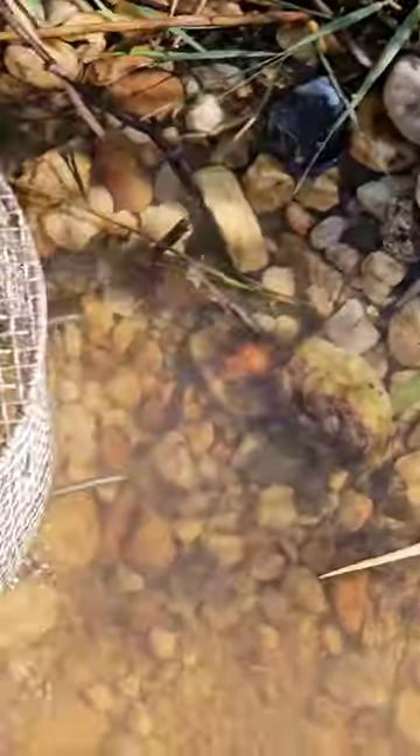That pan has been working one of the richest spots I've ever found in Reedy Creek. Just look at the gold from a tiny amount of work that I did — it doesn't get much better than that.